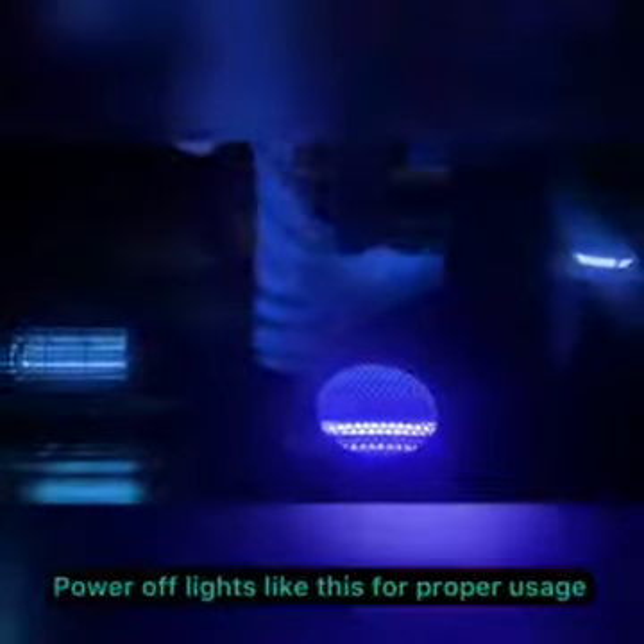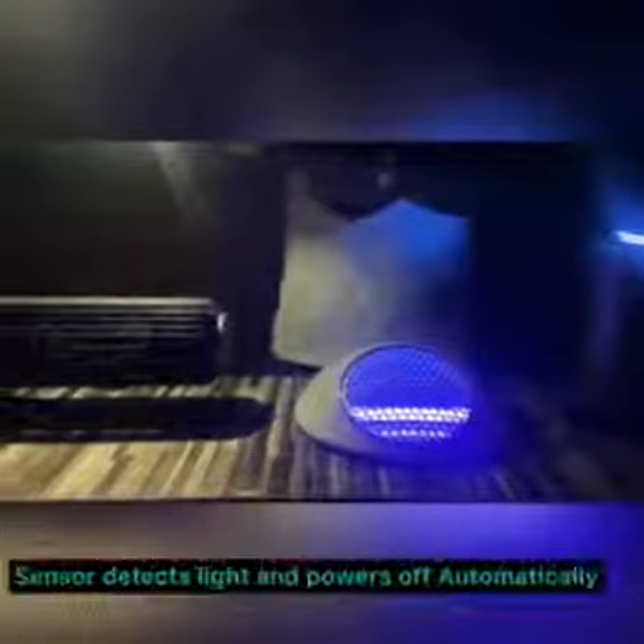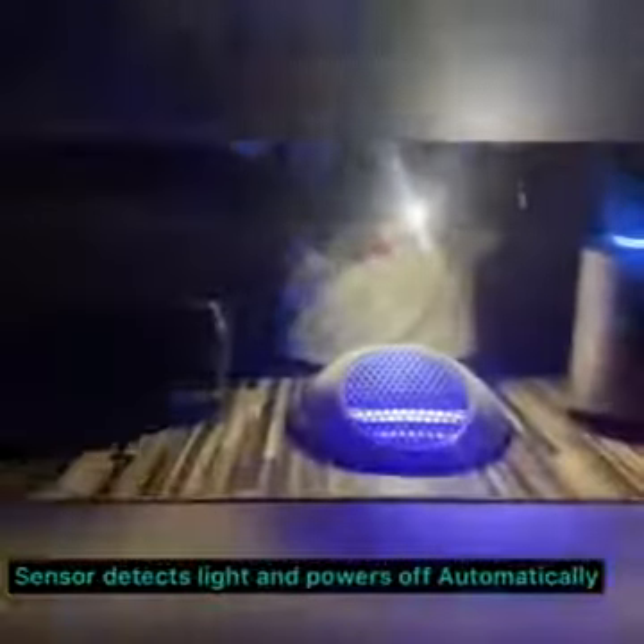As stated earlier, in order to make use of these properly, you have to make sure the lights in the environment are powered off. We're putting them to a test and will check out the results after a few hours. These two devices come with an intelligent sensor — you can see it's powered off by itself automatically when it detects daylight. And when it's night again, it will switch on by itself automatically.